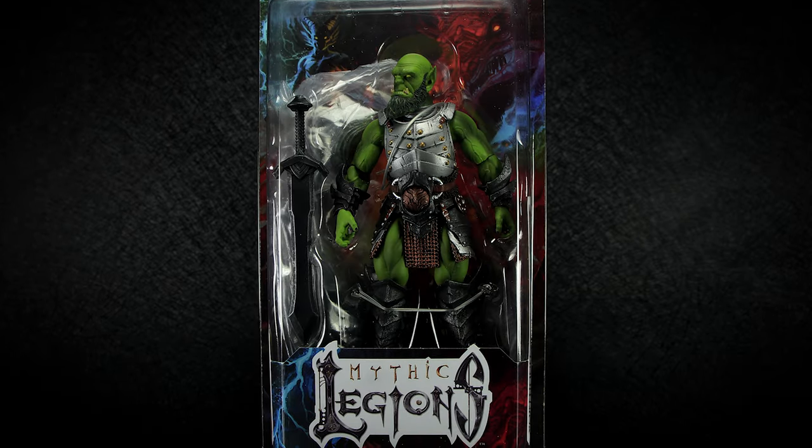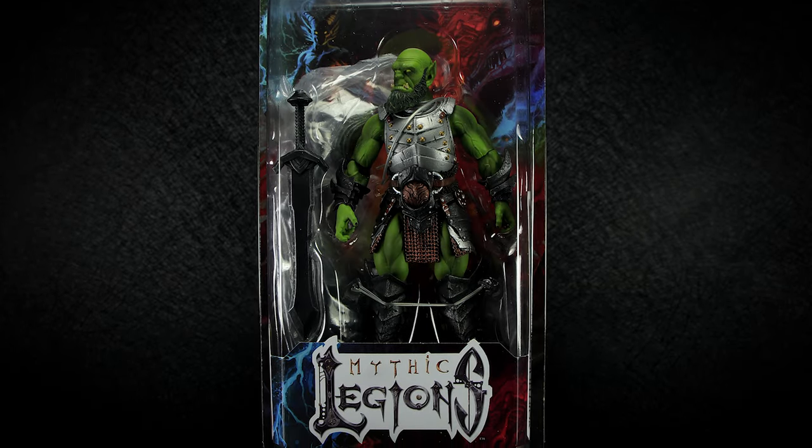Hey guys, welcome back to another Mythic Legions review. We're taking a look at Vorthog from the Aerothera Wave.